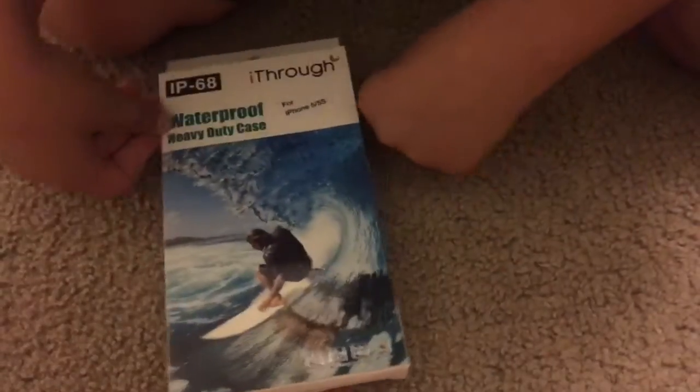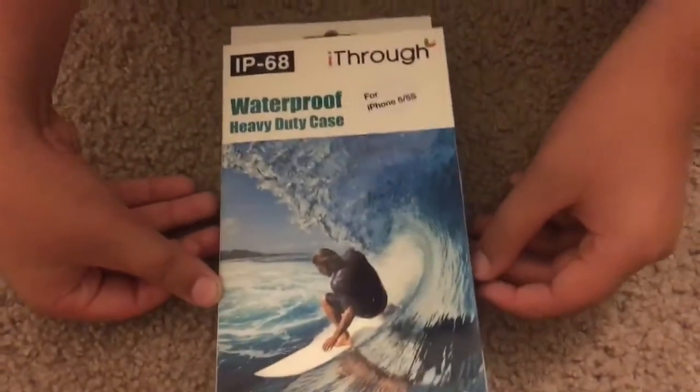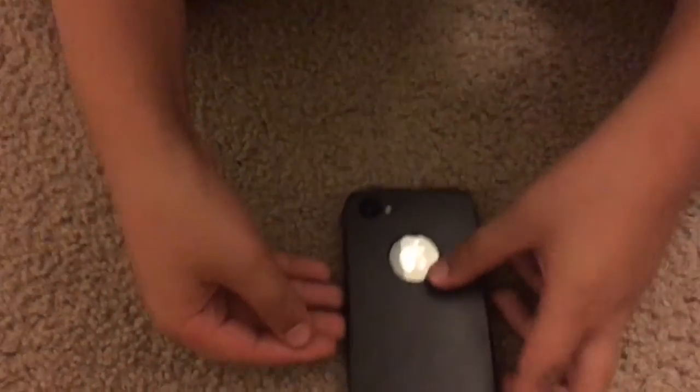Hey guys, it's Christian. Today we're doing a packaging video. This is the package — it's a waterproof heavy-duty case for iPhone 5 and iPhone 5s. I have the iPhone 5s, and as you can see it's not in the case right now, so this is the case.